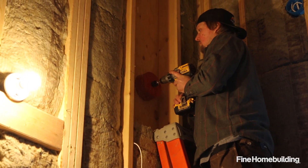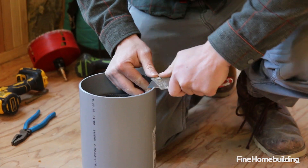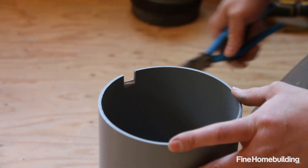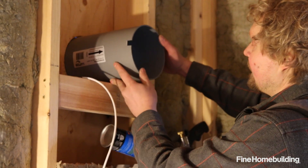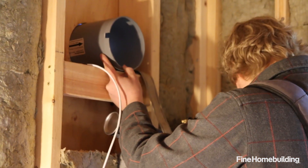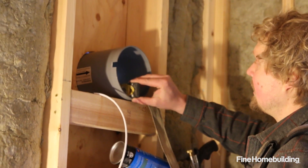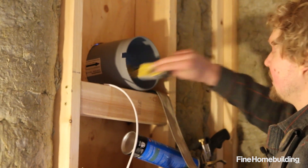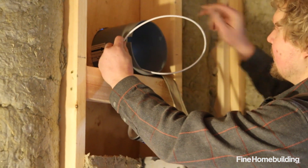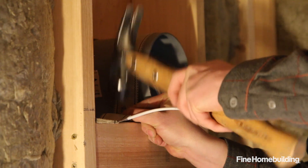The first step for installing the Lunos HRV system is drilling the hole in the exterior wall cavity using a six-inch hole saw bit. Before installing the rough-in tube I'm going to create a notch for the low voltage wiring. Once the notch is done, I'll slide the tube into place, making sure it has a little slope to the exterior — about an eighth inch of fall — so any condensation that builds up will evacuate outside. The notch accommodates the low voltage wire that controls the unit, and then I'll run a strap over it to secure it in place.